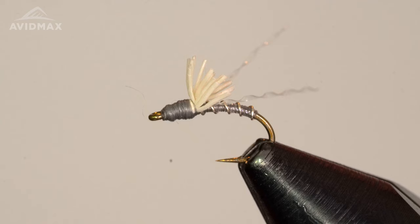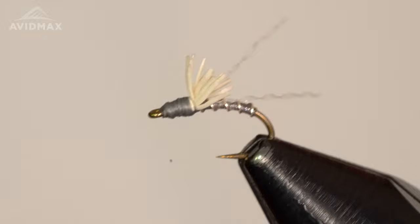Welcome, welcome! Brady Layer here. We're going to tie up the Skinny Dip Crystal — this is a variation of the Three Dollar Dip and the Serendipity, designed out of Montana on the Madison River, originally at the Three Dollar Bridge if you're familiar. Cool little spot. Nice evolution of this fly, so we'll go ahead and tie up a Skinny Dip Crystal here.